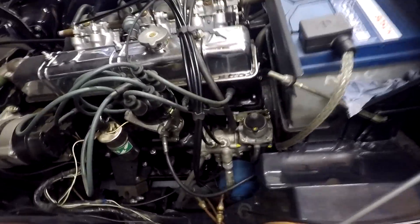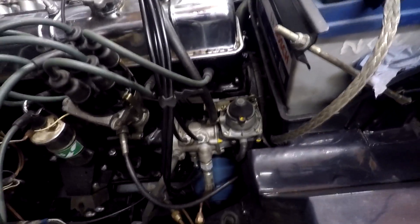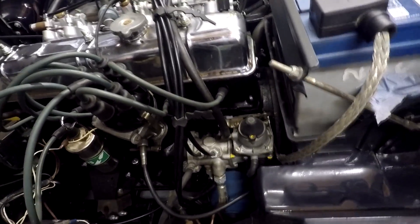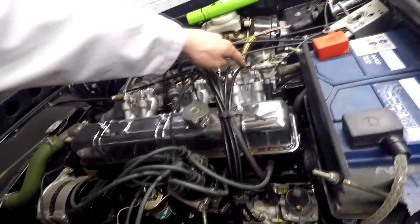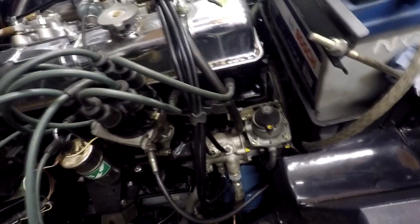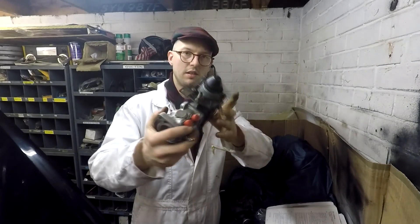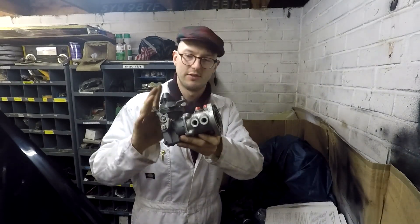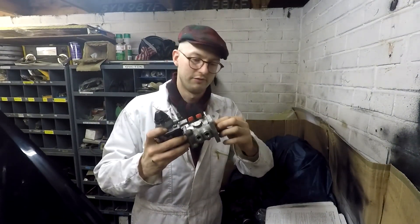Now then, the metering unit. This is what everybody goes on about when they talk about Lucas Mark II fuel injection systems on Triumph TR6s. They are basically just a distributor for the fuel — that's all they are. They just distribute the fuel from one to six cylinders, and any leftover fuel they send back to the fuel tank. It is literally that simple. If you know how a distributor works, you can pretty much work out how one of these works — very simple technology.